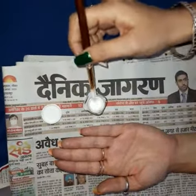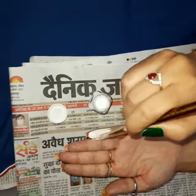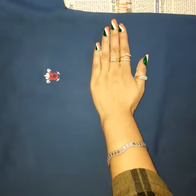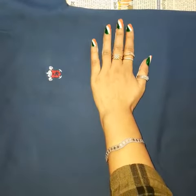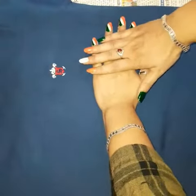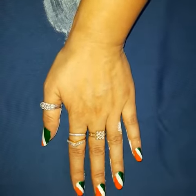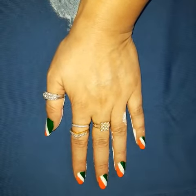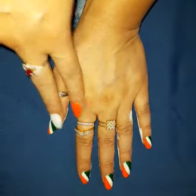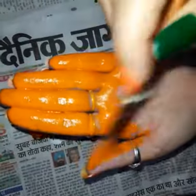First of all, I am going to spread the white fabric color on my hand, leave an imprint, and put some pressure. Now, this is saffron color.